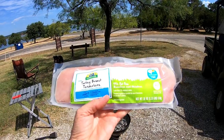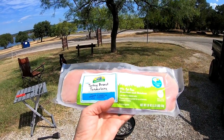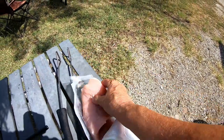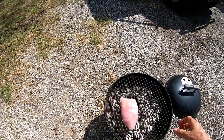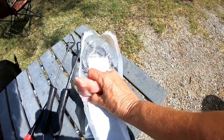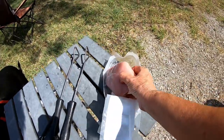Okay, this is what I'm going to put on the grill: 99% fat-free, boneless, and skinless turkey breast tenderloin. Yeah, it's two of them. Come on now, get out of there. There we go.